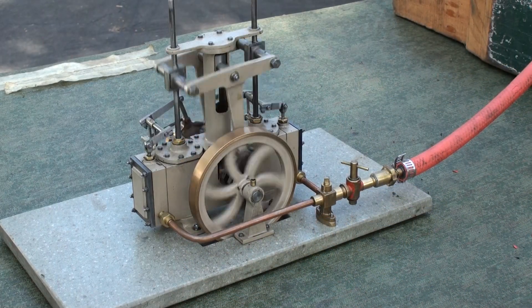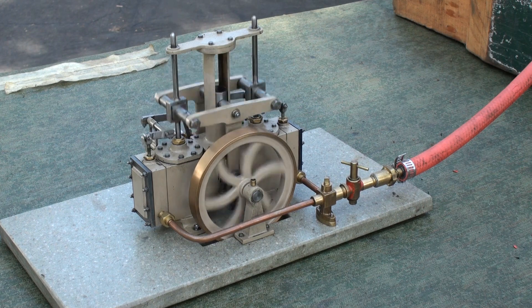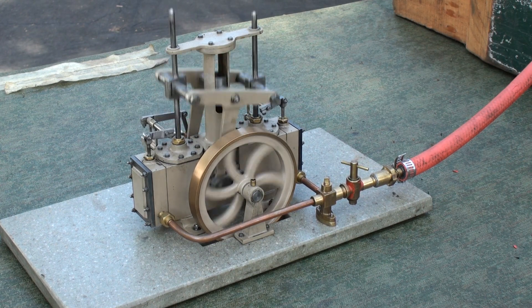This is a two-cylinder single cam engine, circa late 1800s factory power engine.